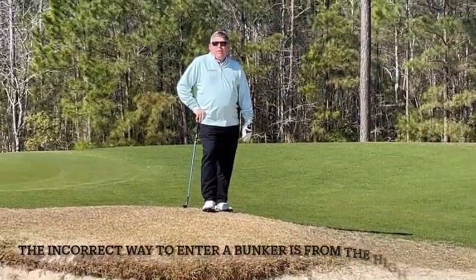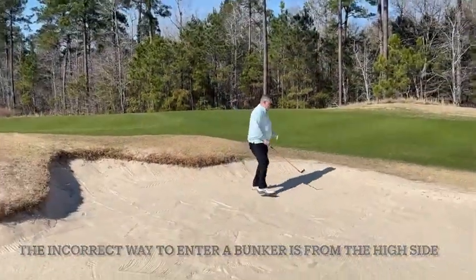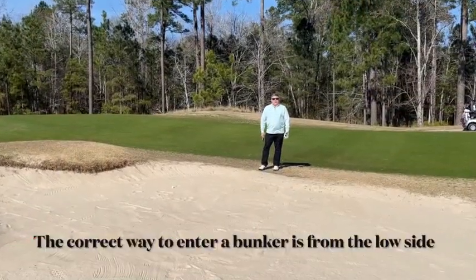The incorrect way to enter a bunker is from the high side. The correct way to enter a bunker is from the low side.